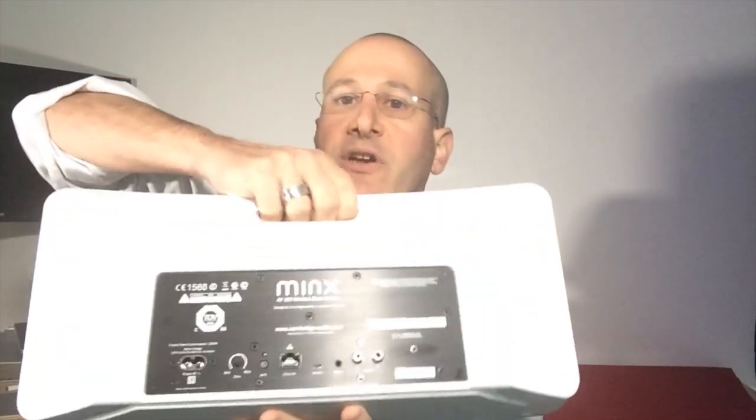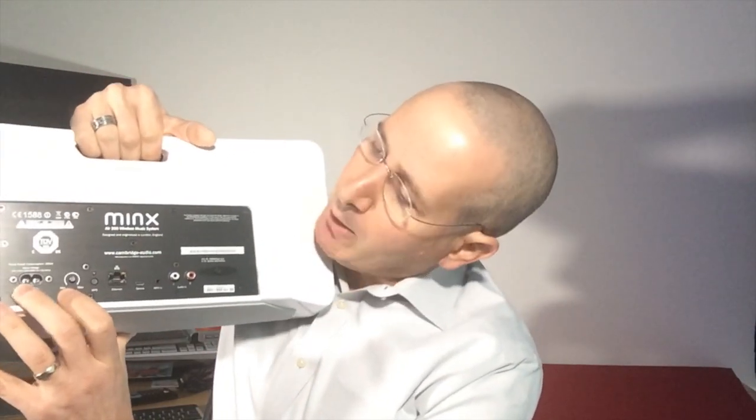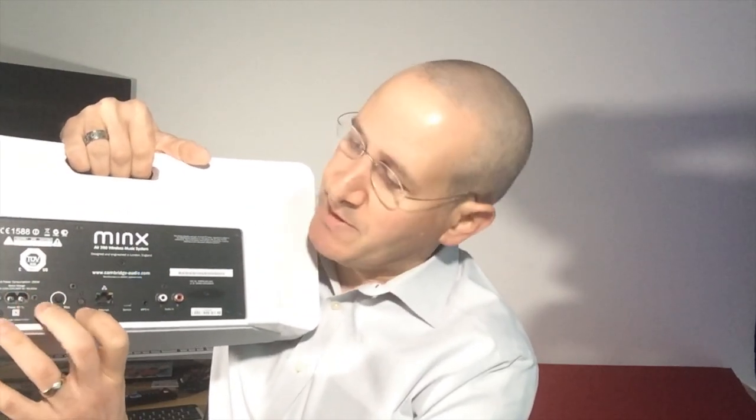That alone would not make this speaker as impressive as it is. What makes it so impressive is what you're going to start seeing here on the back. Here on the back is where the AC power port is — there is no option to use this with batteries; it is a movable but not a portable speaker. Here you've got a control to adjust the bass, so you can do that manually, as well as using the equalizer via the app. Here you'll find an Ethernet connection — you can connect to your network via a physical connection, or you can connect wirelessly, as it does have wireless built into it.